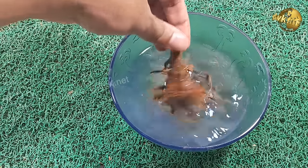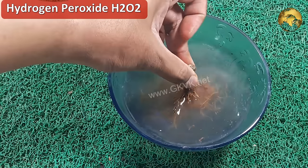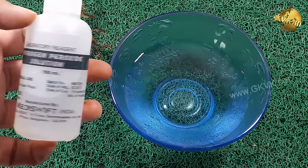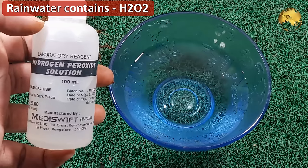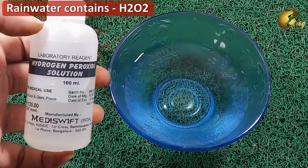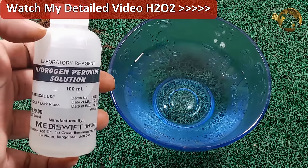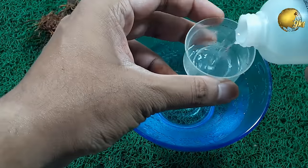Hydrogen peroxide is H2O2 and water is H2O, so it has an extra atom of oxygen in it, and it is really great for plants. By soaking your plants in hydrogen peroxide solution, it actually replicates a natural substance found in raindrops. You can watch my detailed video on the top benefits of hydrogen peroxide in gardening from the link at the top right corner — but after you finish this video.